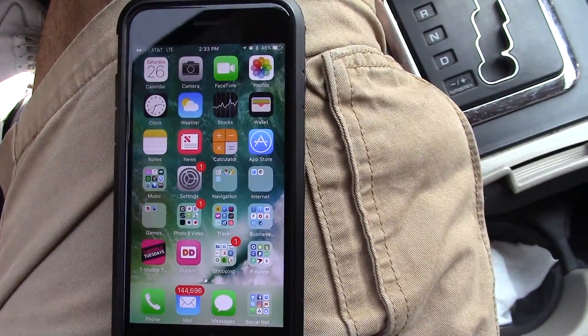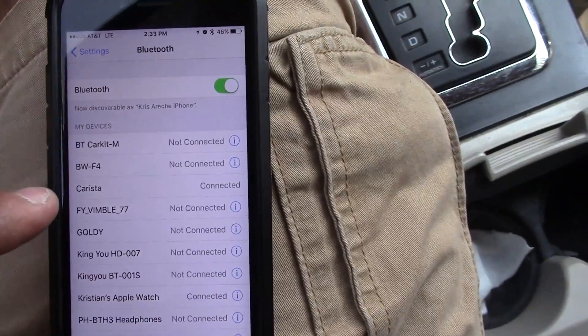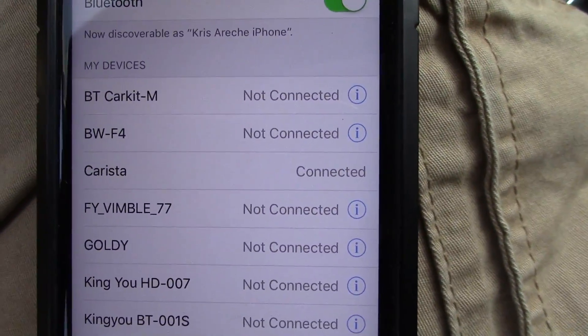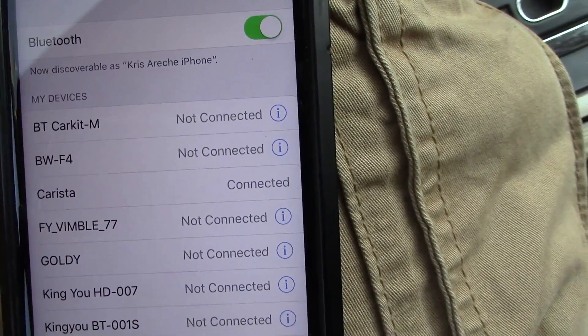There should be a light turning on somewhere in there. The next step is you take your phone and download the app — the name of the app is Carista. The first thing you do is go into settings. In my case I already connected it once, so anytime I plug it into the car it automatically connects — you don't have to go through the whole connection process again.